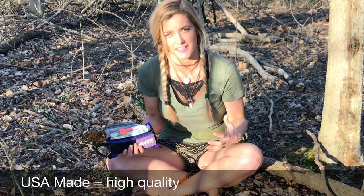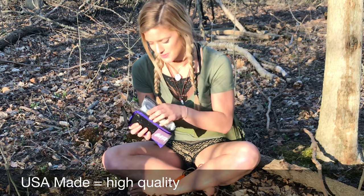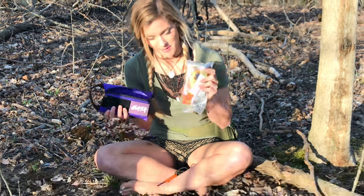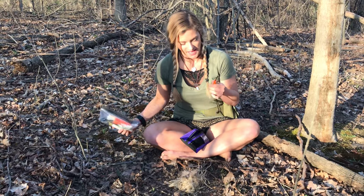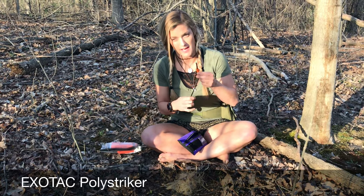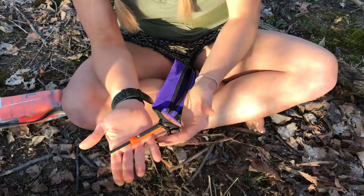They try to source USA-made products as much as possible, which is what I really like about them. And one thing I did tell them I wanted — because I can never have enough fire strikers — is they sent me this PolyStriker by Exotac. It's a super compact fire starter.